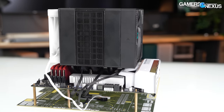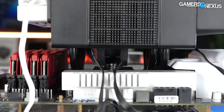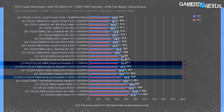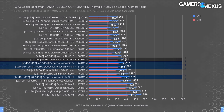VRM thermals are up next. We're pulling the same data set as the prior chart, except we're measuring the thermal response of two MOSFETs under the CPU cooler. Liquid coolers have their radiators mounted next to the VRMs, so they're comparable against each other but heavily advantaged against air coolers. The Assassin 4 with three fans ran 37 degrees and 31 degrees over ambient for fat temperatures. Compared to the Peerless Assassin, the Assassin 4 is 7 degrees cooler using the stock two-fan setup in performance mode — these 140mm fans extend down below the fin stack, getting more air into the VRM heatsinks.